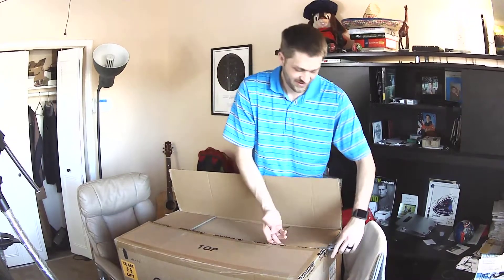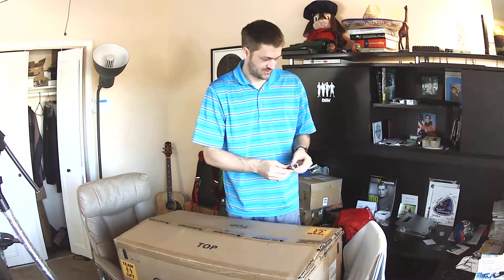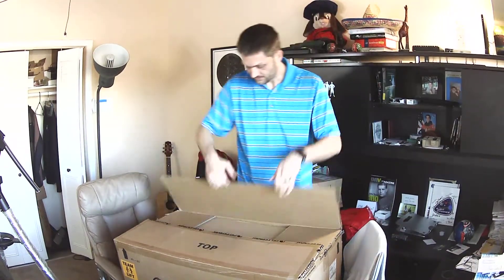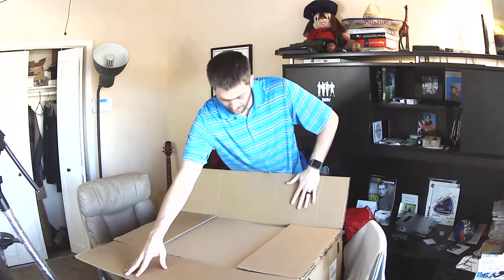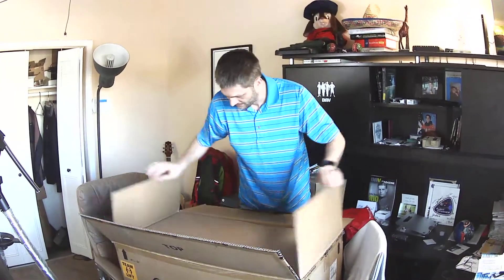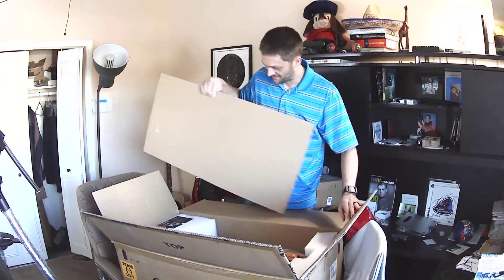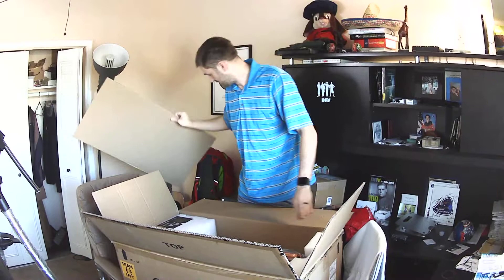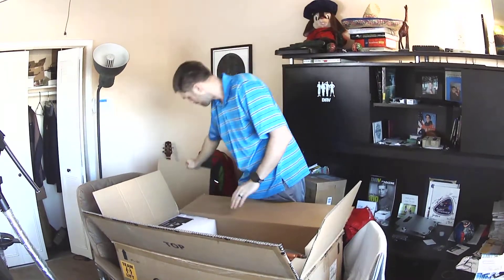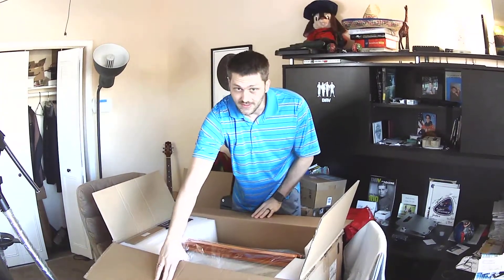It's kind of heavy. We'll see if I can muscle it up there. It's a little bigger in person. Wow — I guess you can kind of see it there.